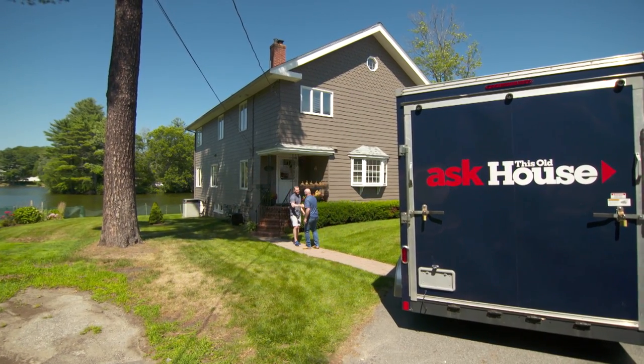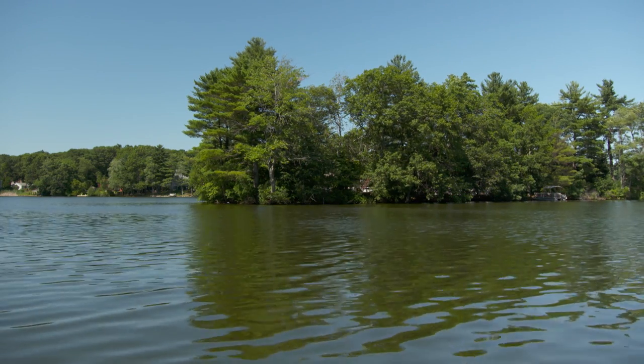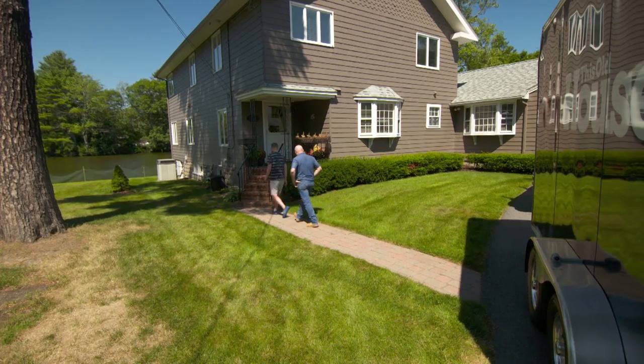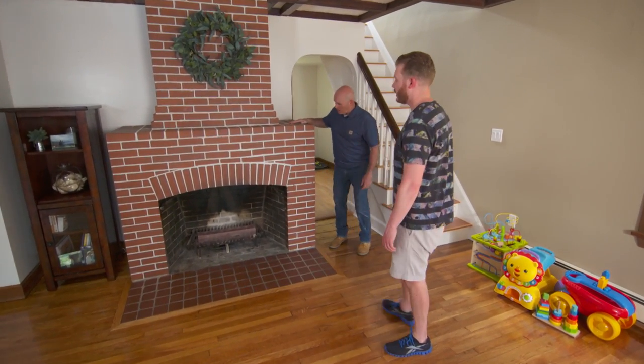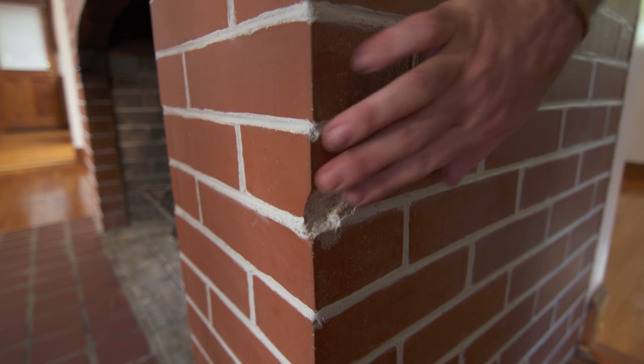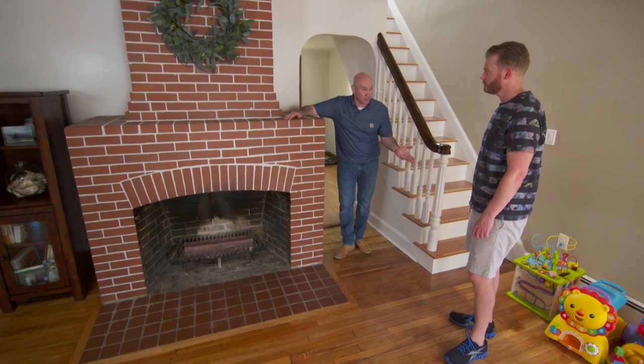Mark arrives at Bryce's beautiful lake house. Bryce explains they recently had a newborn, moved sooner than expected, and have already renovated the entire second floor. He shows Mark the fireplace — there's a small chip out of the corner of a brick. Mark explains hard brick can be fragile on the face and that the chip will bleed through paint. They agree to remove and replace the brick before painting.